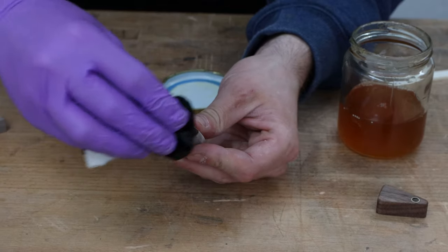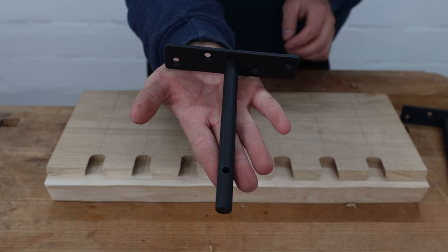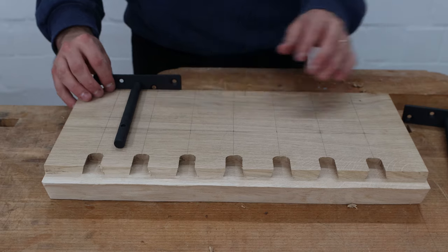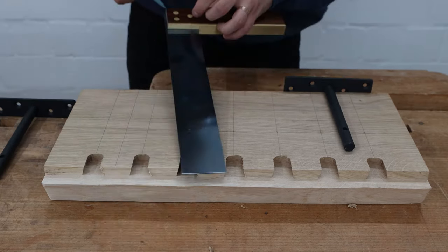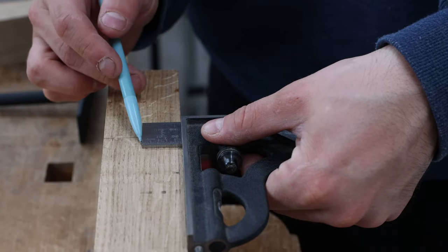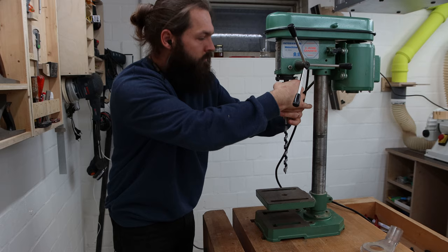As a finish I rubbed on several coats of blonde shellac. To give the board its floating look I used floating shelf brackets that are hidden in the board itself. I marked where they should go and transferred the locations over to the edge that faces the wall. For the holes for the thorns of the bracket I pulled out a 13 millimeter auger bit.